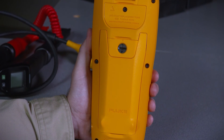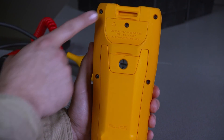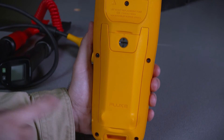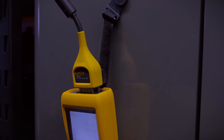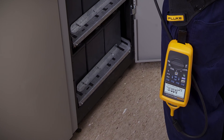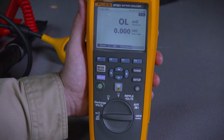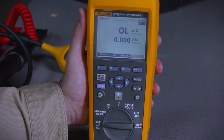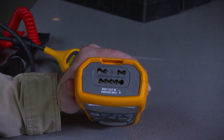The instrument has design features for use with one of the three included hanging straps, located on both the top and bottom of the unit. The top slot is generally used for the magnetic hanger, while the bottom slot is typically used for the hanging harness or carrying harness. The main measurement input for all parameters is via a multi-pole connector on the top of the instrument.